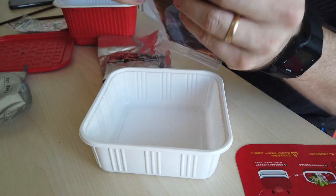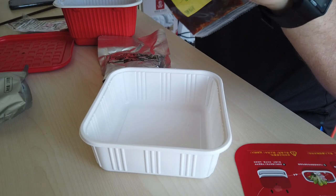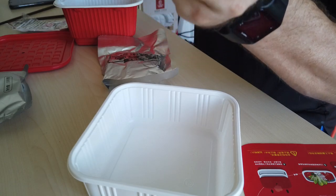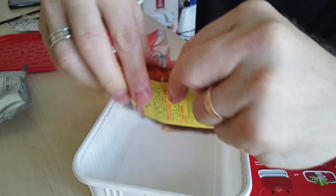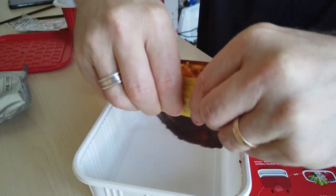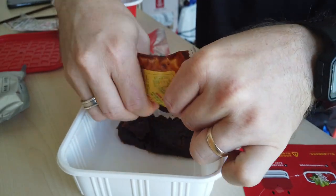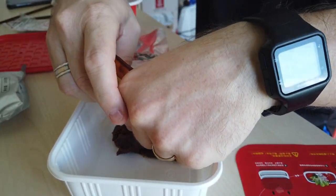It says to put the chili oil first, so I'm going to do that. Go ahead and open that up. It's just a really thick chili paste with some spices and different things — this is what really gives it its flavor. It's like a brick almost. I don't think I'll be able to get all of it out, but most of it.